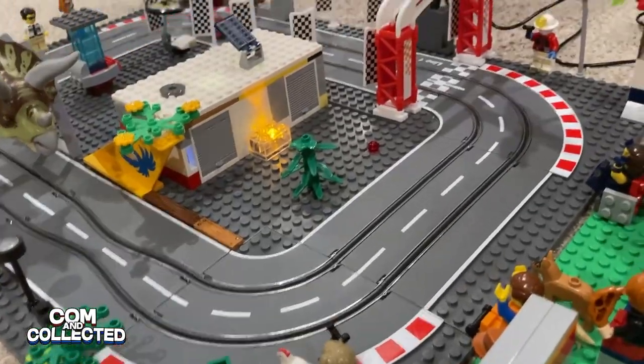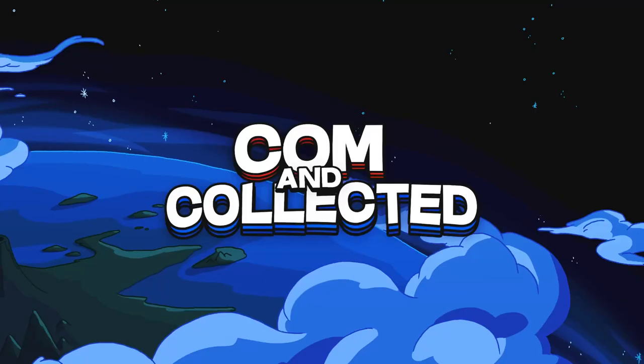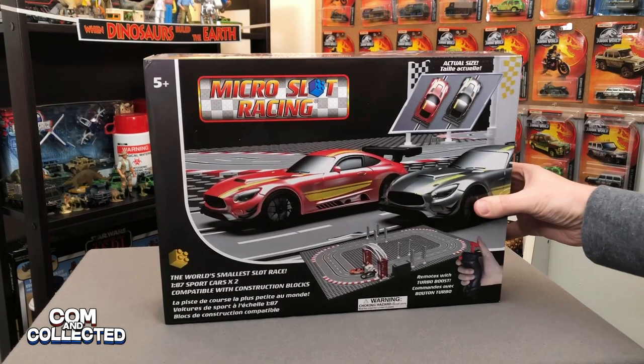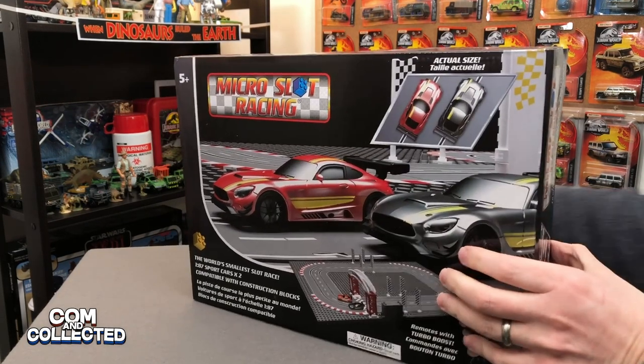We're going to open it up, see how it works, and test it out. This is not a sponsored video, but Jupiter Creations did send us this for free so we could create an objective review.